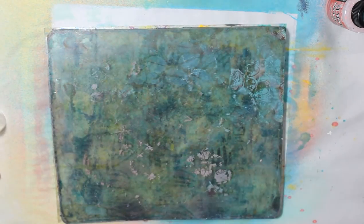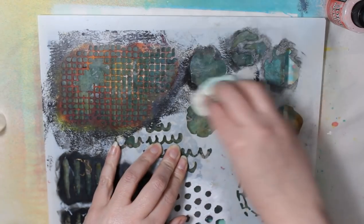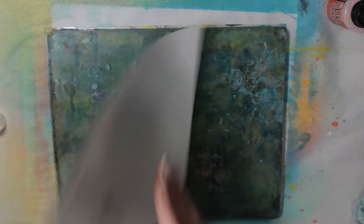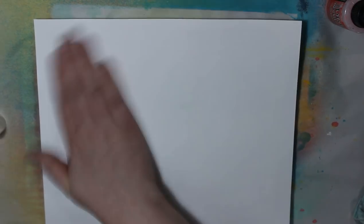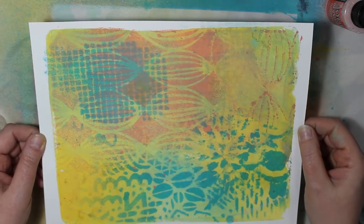My camera had stopped recording, so for the stencils I used there: I see Onion Skins, that's Crafters Workshop by Julie Fafan Balzer. And there was one — I know it's a Crafters Workshop stencil because all the ones I used were Crafters Workshop. It was an Art by Marlene called Texture Plate.